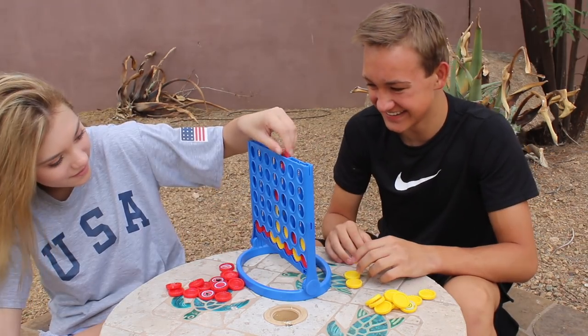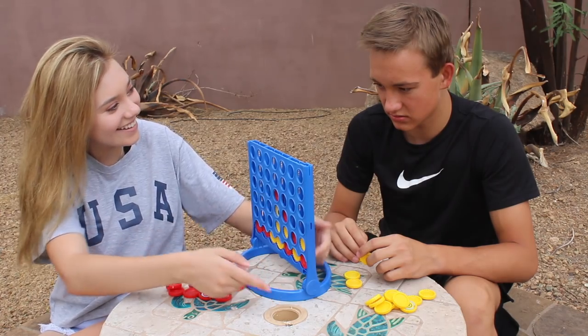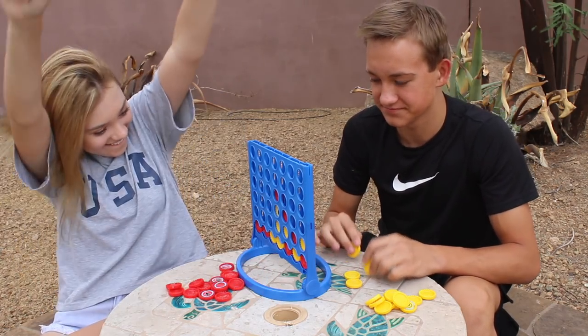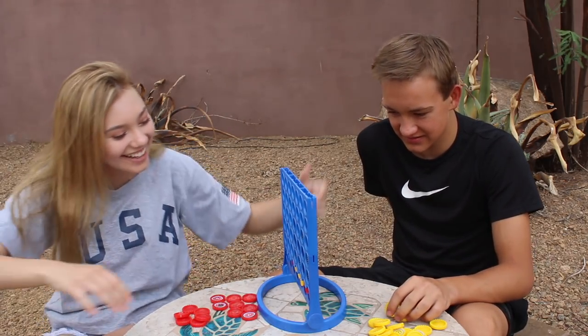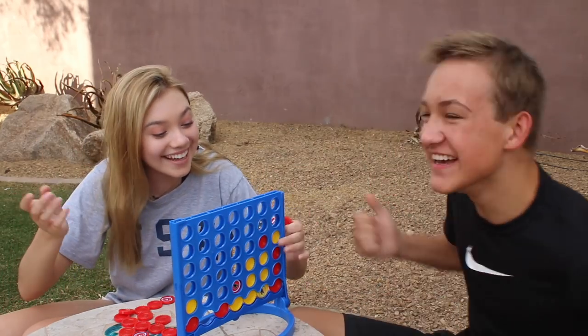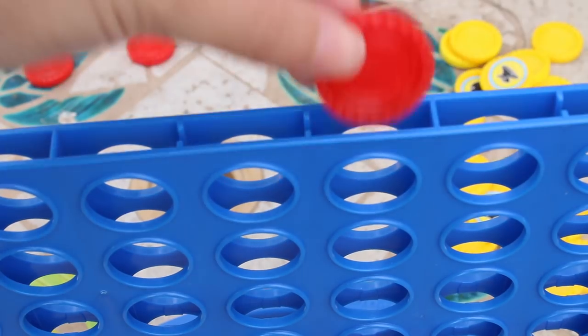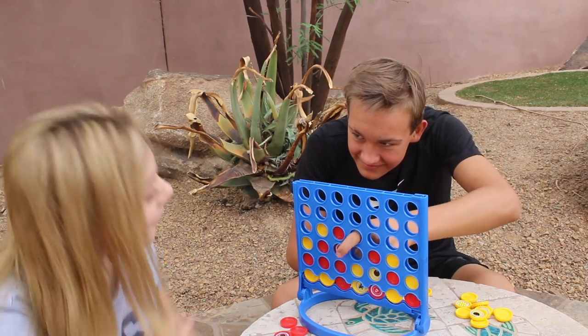In my opinion, board games are the definition of classic fun. As I've gotten older, I rarely play board games, but whenever I do I realize how much fun they are and how much I miss playing them. So if you are bored this summer, board games are definitely a great solution. My brother and I decided to play Connect 4 because that game is seriously so fun, so if boredom strikes you this summer a board game is guaranteed to help you out.